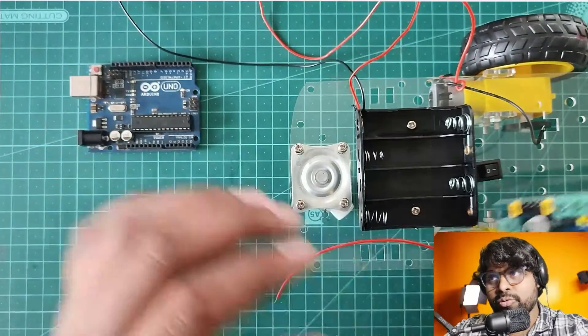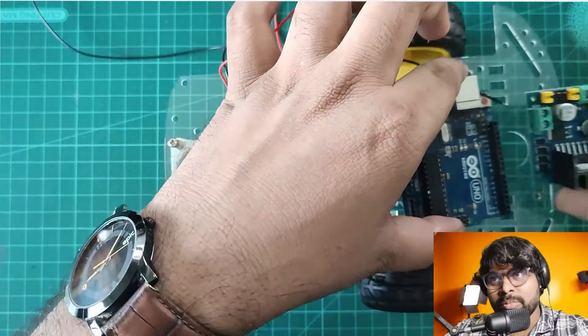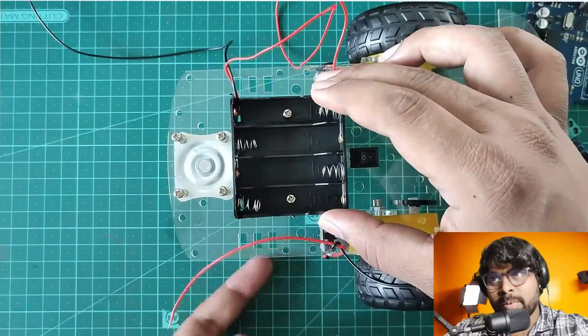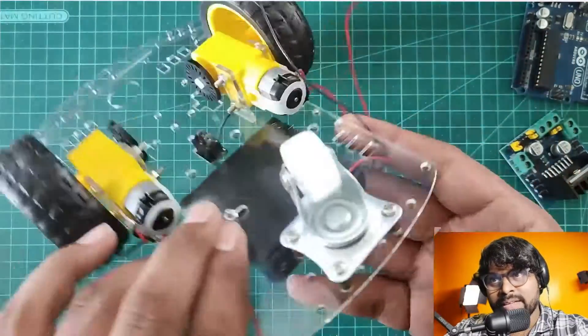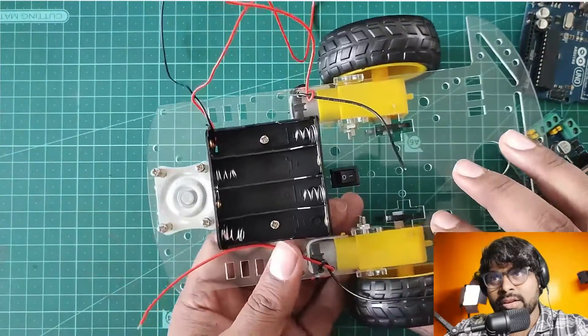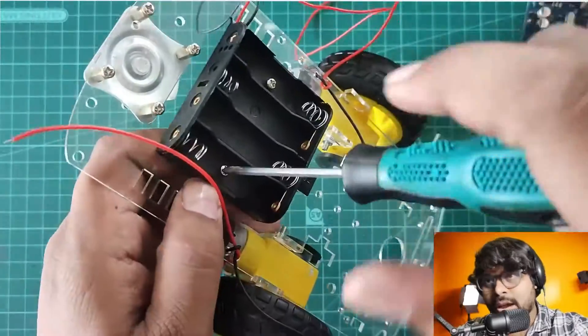So let's assemble it. I'm going to place it on the chassis and I found out there is a problem with the chassis assembly. Let's move the power source to the back side. I'm unscrewing it now.